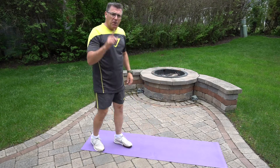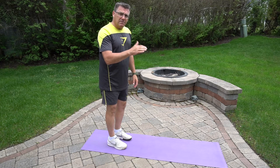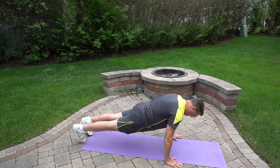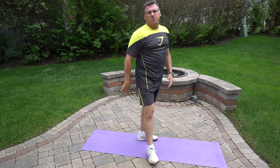We started out with a basic burpee. Let's do one. Remember, it was down, plank, out to plank, up, and jump. That's one good burpee.